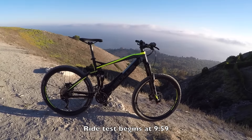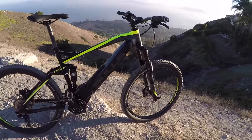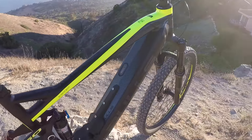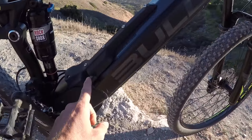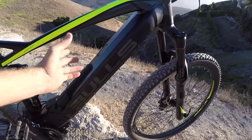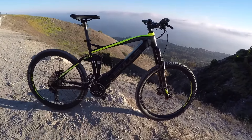This is the Bulls E-Stream Evo FS3, a full suspension electric bike. One of the things I really love about the way it's set up is the battery is removable but it's built into the down tube, so it really disappears from the side. Even the motor is relatively small.